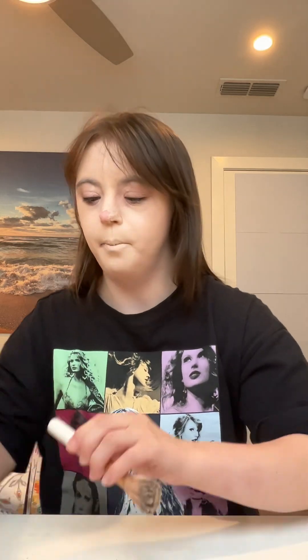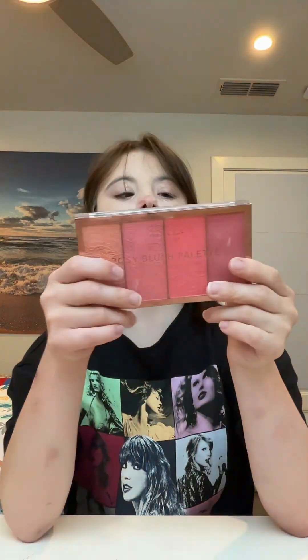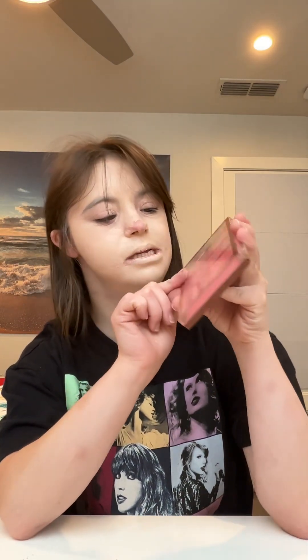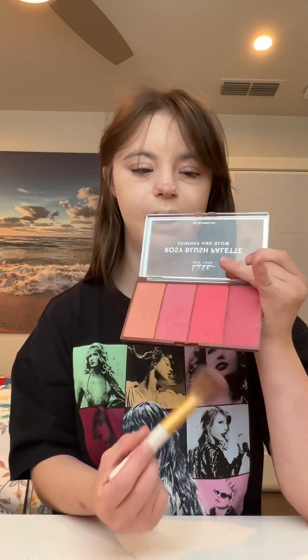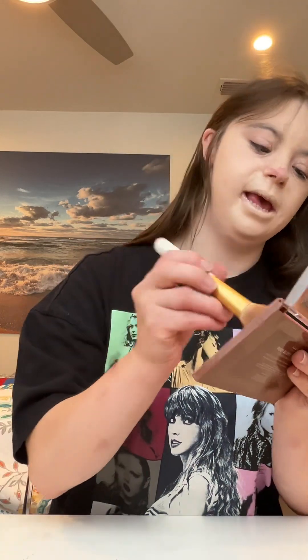Now that this part is nice and blended, I'm going to add a little bit of colour to my cheeks. I'm going to do that with a blush palette — this is from SummerXLaw Cosmetics. I just picked a shade and I'm going to put this on the apples of my cheeks.